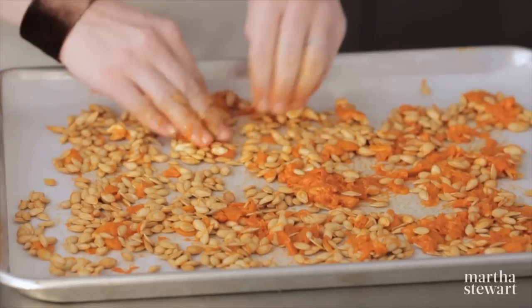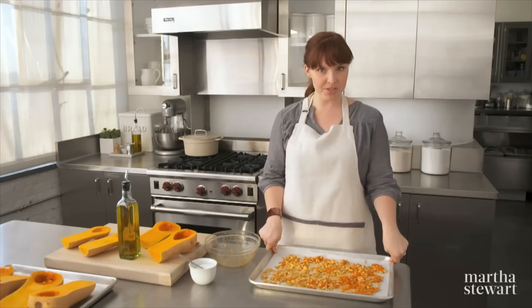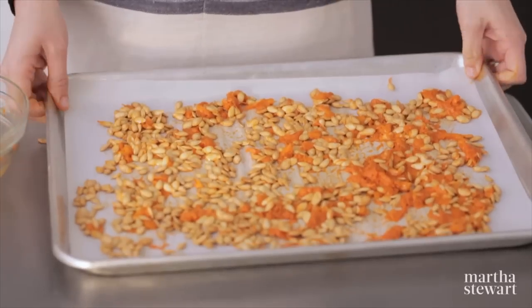Spread the seeds, pulp and all, in a single layer, and once you're finished transfer this to a 300-degree oven and roast the seeds for about 50 minutes.